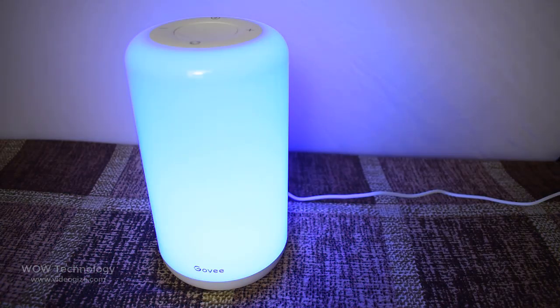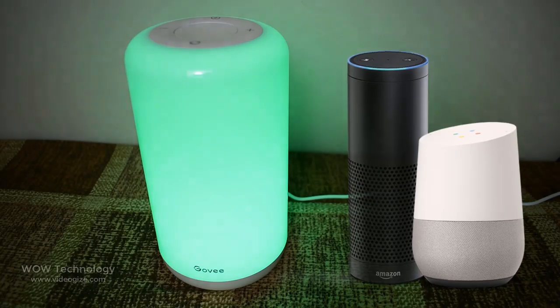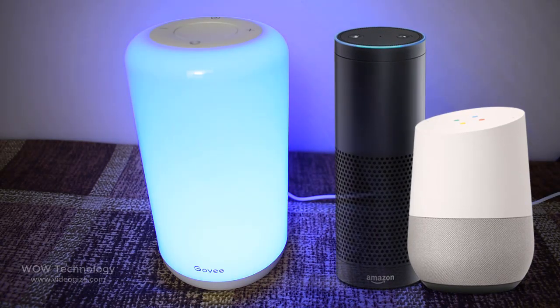Control your Aura Light all without putting down your book or stopping special family moments. Use Alexa or Google Assistant to control your lamp's colors, effects, and brightness, all from the sound of your voice.